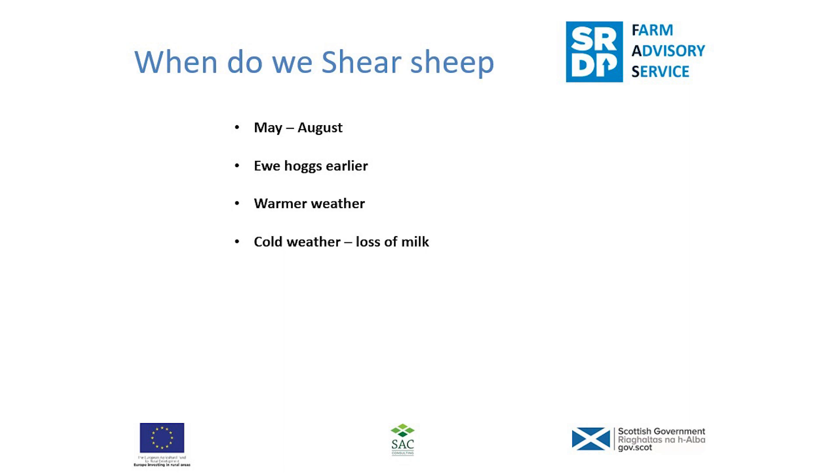Looking at when to shear, it would normally run between May and August. May would typically be hogs, which could be clipped earlier, and maybe some yield ewes as well. You'd probably wait for warmer weather for the main ewes. In cold weather, if the ewes are clipped and there's a cold snap, it can lead to a loss of milk, so it's important to be aware of the immediate weather conditions after clipping. That's probably why June or July is preferred — bad weather in late May could affect milk and therefore your lambs.